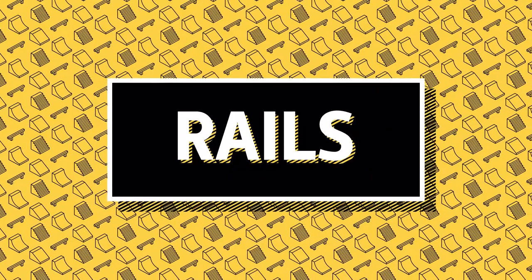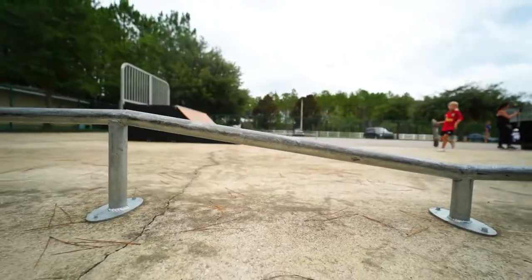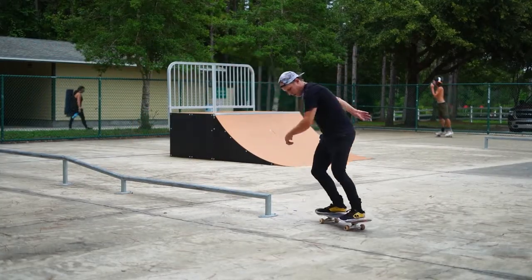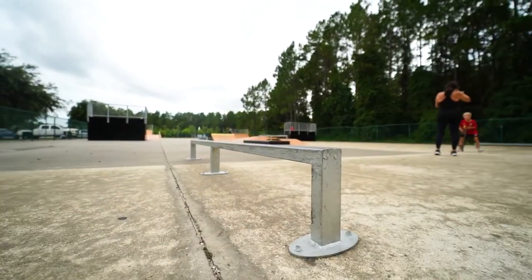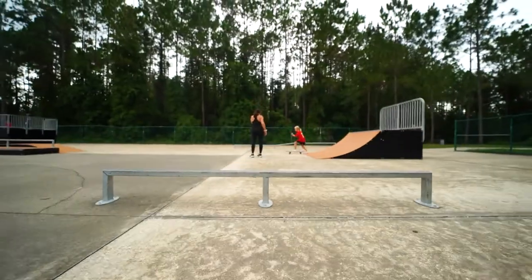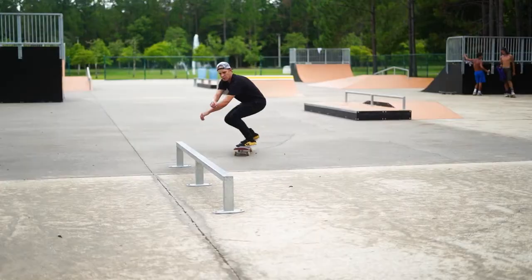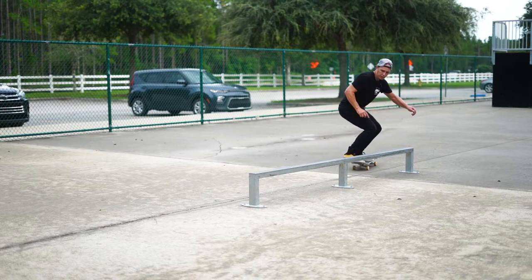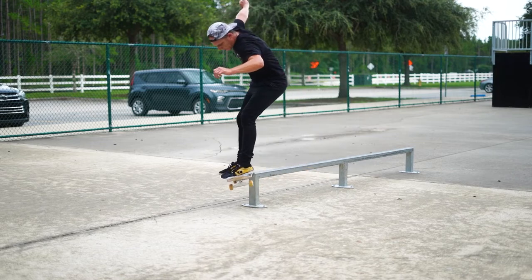First, we'll go over the rails. You've got one circle long kinked rail — it's really nice and easy to skate. The low section is really low, but the high section is not too high, so I actually like it a lot. The other rail is a square rail with decent length. It's a good beginner rail — not too low so it's not annoying to get on, but also not too high. It's at that good medium where both beginners and advanced skaters can enjoy it.